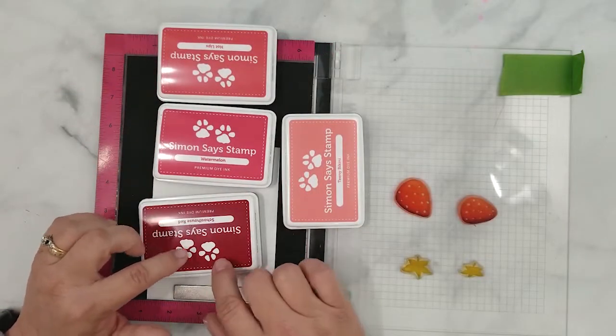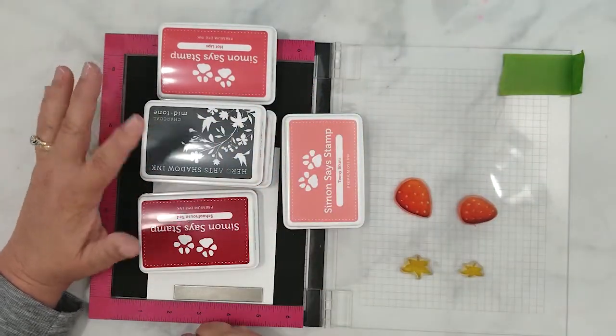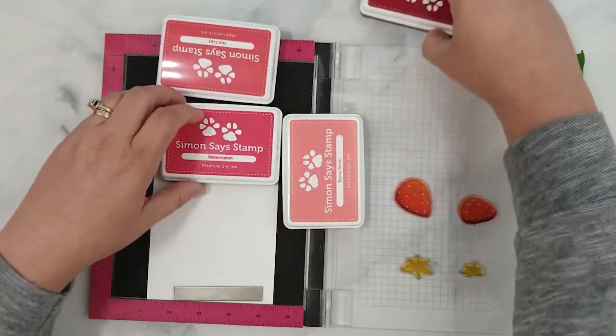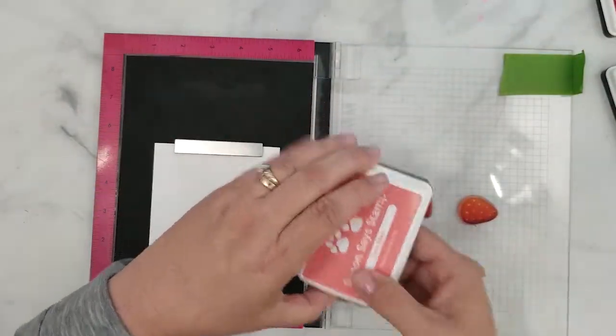I'm using five ink pads — four shades of red and a gray ink — however all you really need are three shades of one color: a dark, medium, and light shade. I'm working light to dark in this video, but you can work dark to light and that is completely up to you.